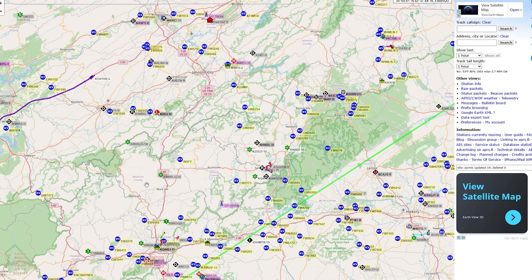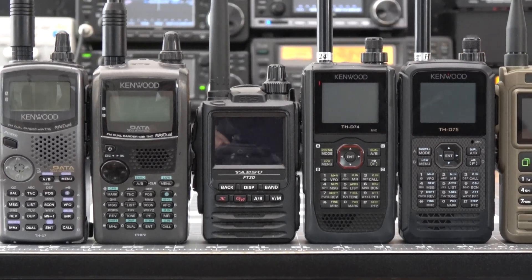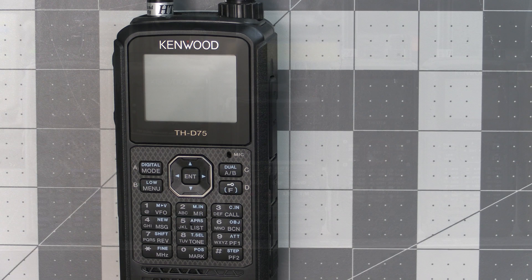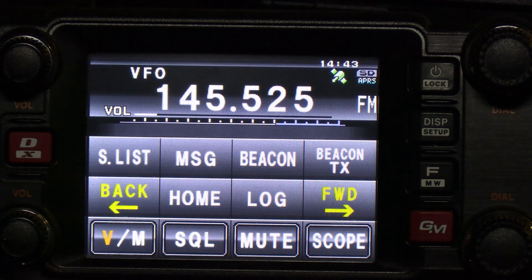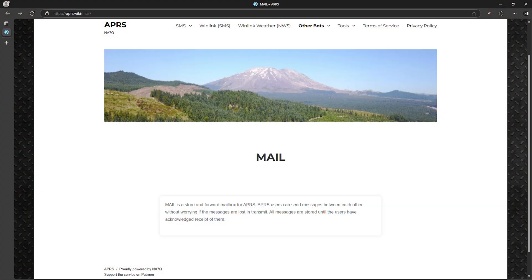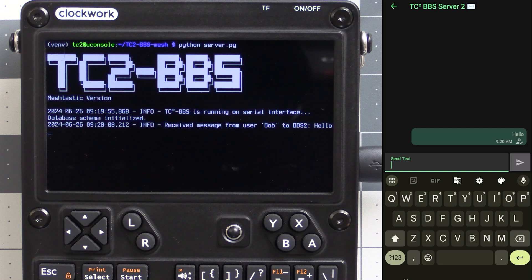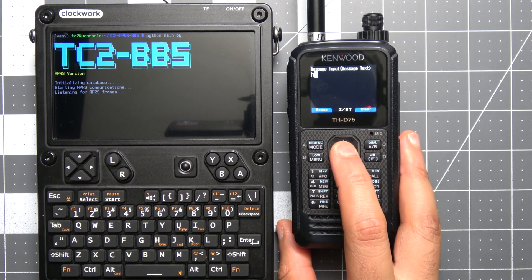So why an APRS BBS? A traditional packet radio BBS requires you to have a computer of some sort connected to the radio to communicate with the BBS. Since APRS is so popular, there are a number of radios that can communicate using APRS directly from the radio itself — radios like some handheld Kenwoods and Yaesus, and even some mobile radios like my Yaesu FTM400. While there are already some store-and-forward APRS systems out there like the mail server by NA7Q, they require internet connectivity at some point, like an internet-connected Digipeater and iGate. We like doing things completely off-grid here without the internet, which is why the Meshtastic BBS and now this APRS BBS have come about.